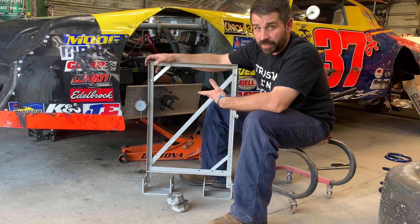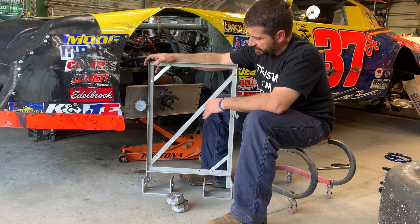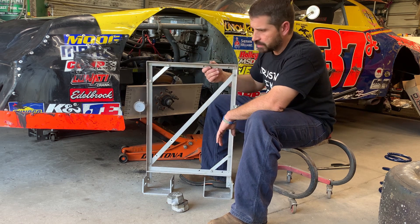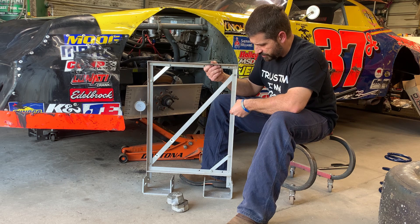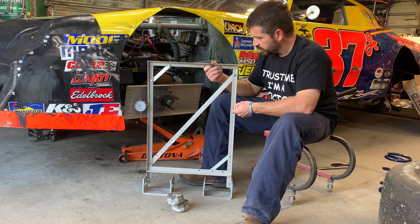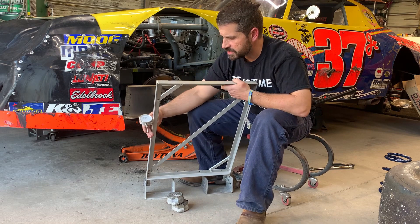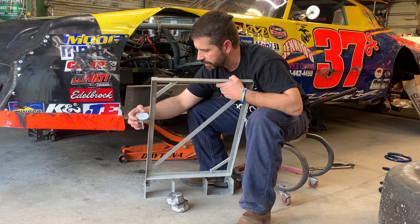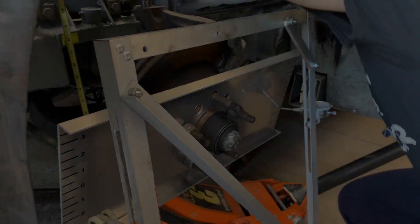This is your basic bump steer gauge. It's hinged at the bottom so it flops. You've got an idler over here that is just constant — it stays the same distance all the time, it just rolls up and down. Then you've got your dial indicator side. Each revolution of this is a hundred thousandths. It's got to go around two and a half times for a quarter of an inch.